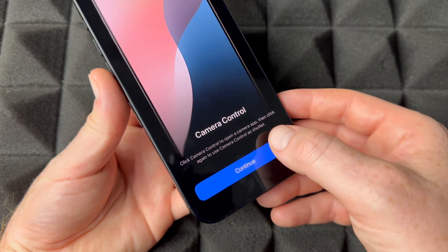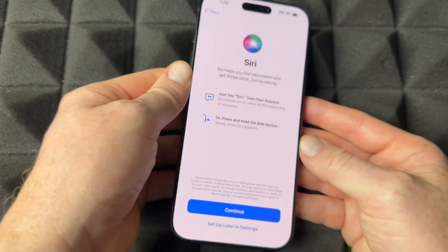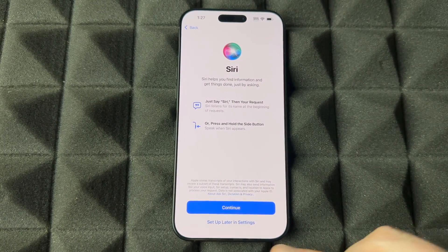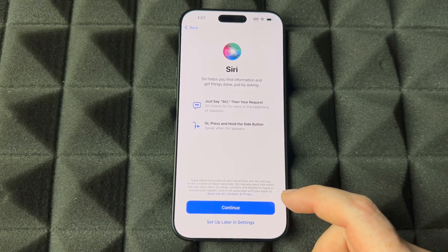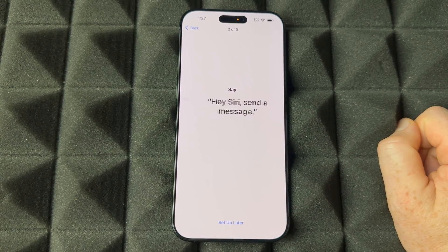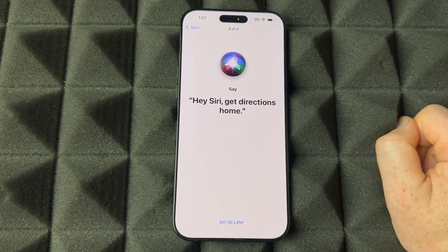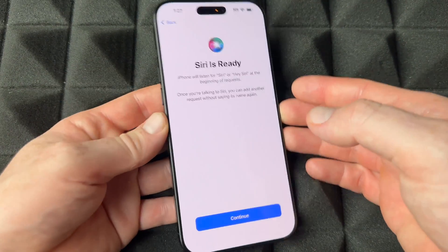It'll then introduce your Camera button — press and continue. Next is Siri. If you don't want to set it up, choose 'Set Up Later in Settings.' To set up Siri, press Continue, select your preferred voice, then read the on-screen phrases aloud: 'The colors of the sky,' 'Hey Siri, send a message,' 'Siri, set a timer for three minutes,' and so on until Siri is ready.